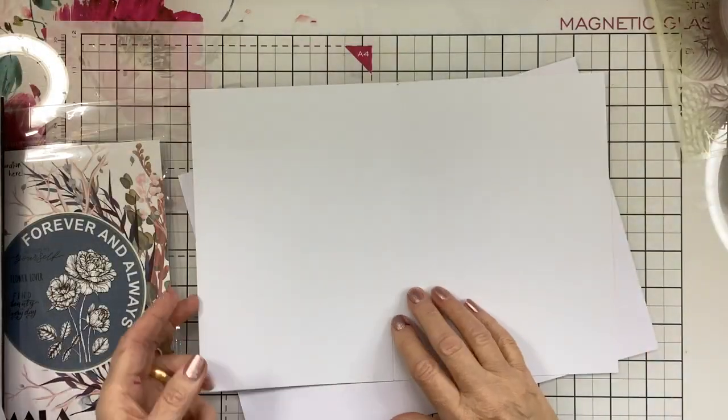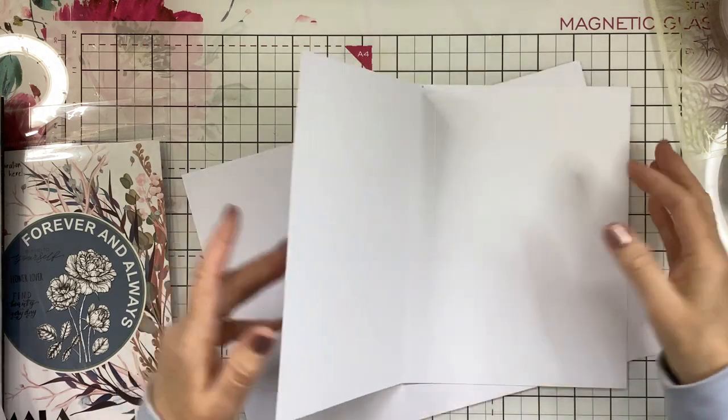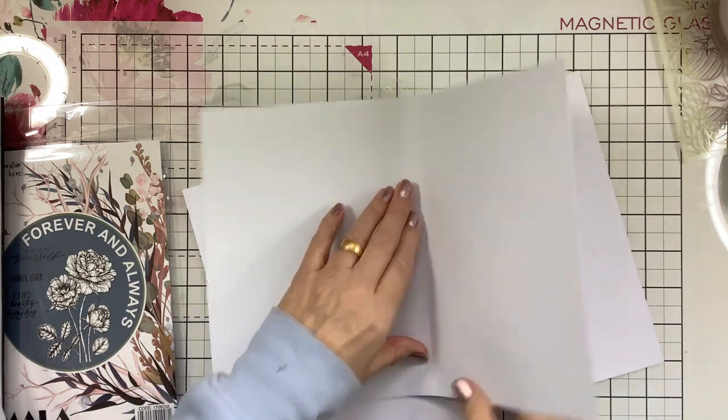Don't fold and burnish it yet — well, you can fold it a little bit — but not too much because we're going to mat and layer on that and we'll want it fairly flat.